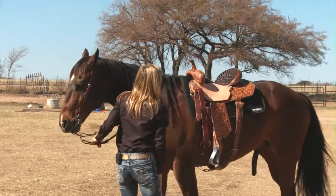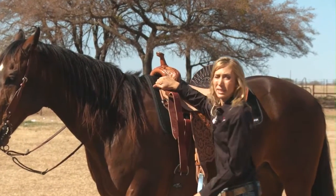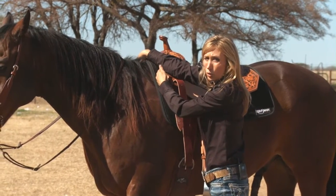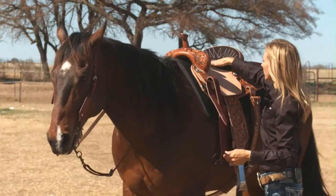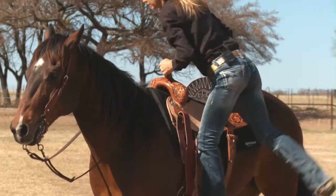You want a saddle that's not going to pinch or dig in, so if you have a saddle at home that pinches or digs in right here on the withers, your horse could get real sore from it. And you don't want one that's going to kick way up in the back — you want it to sit down pretty flat, because when you're sitting in a saddle,